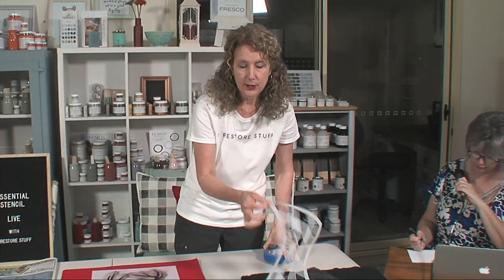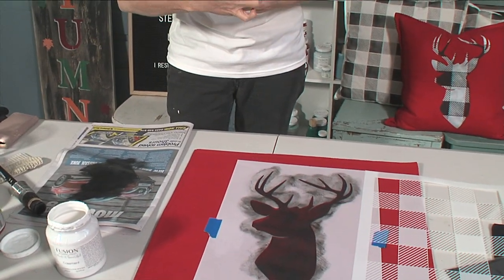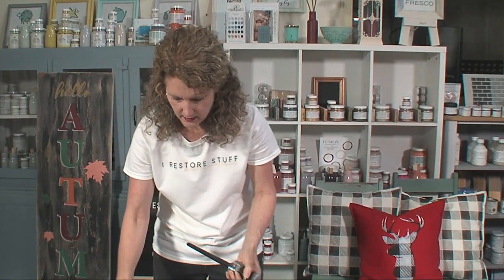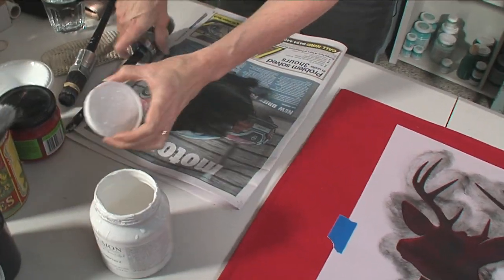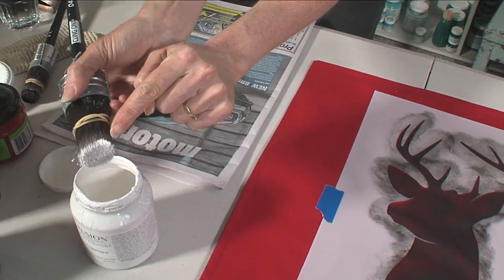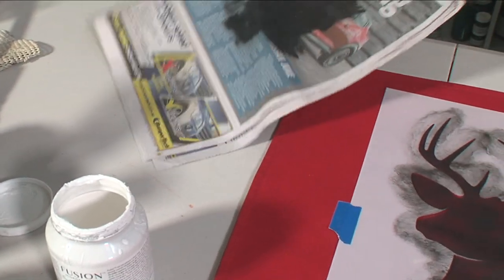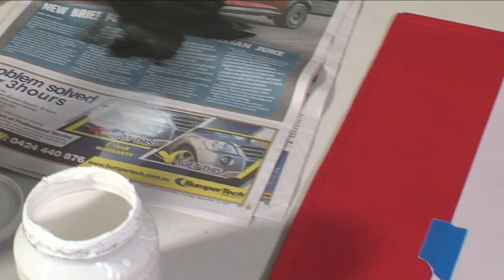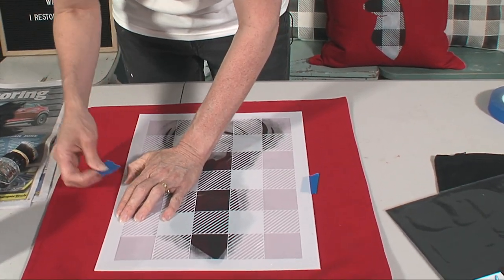I'm going to use a different brush. Do you feel that you waste a lot of paint with all that wiping off? I don't really, because what I do is - when I wipe off - I'm actually using just a little bit that's off the lid to start. When I wipe, I'm putting it back in the jar. So the next thing I'm going to do is layer the buffalo check over the top of the deer.